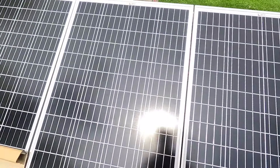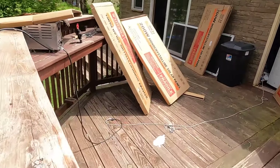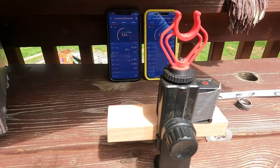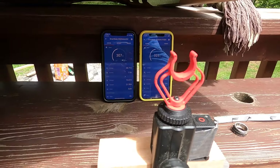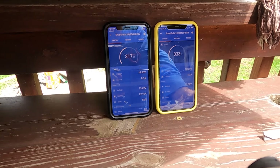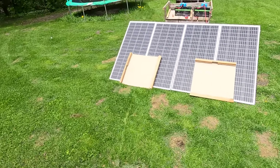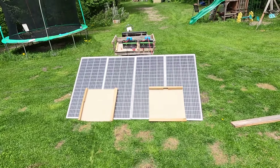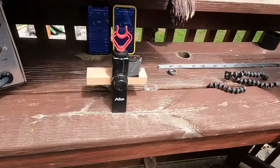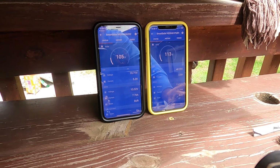Let's get rid of that shade and see in ideal conditions what the difference might look like. Honestly, pick your poison here. In ideal, perfect conditions, it looks like we get about 15 more watts. Here's the output, and to me it looks like series is beating it just a little bit.